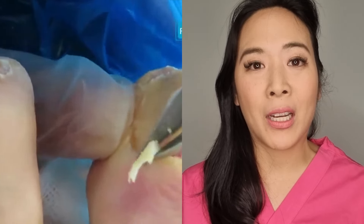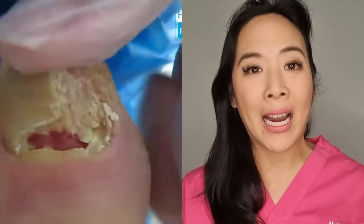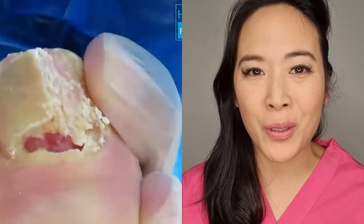I hope you guys liked my video about why I did certain things, and I hope you have a wonderful day.